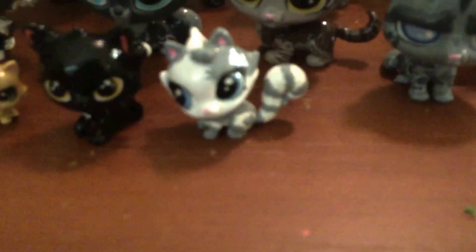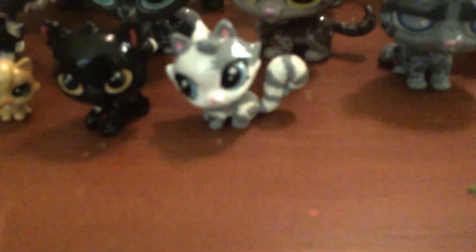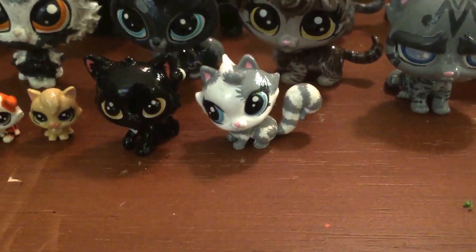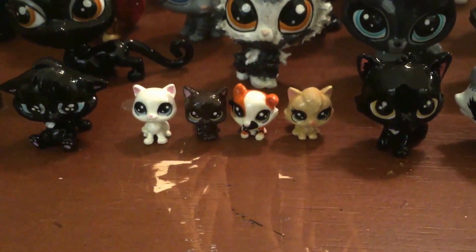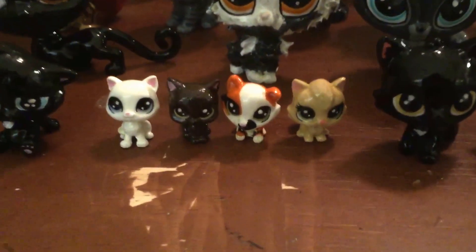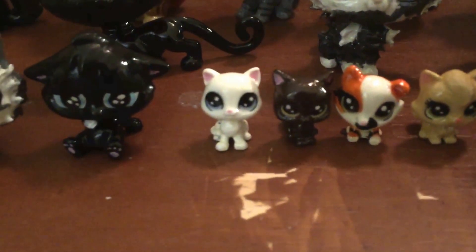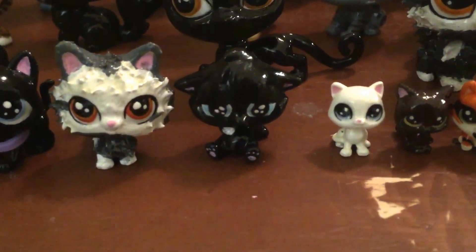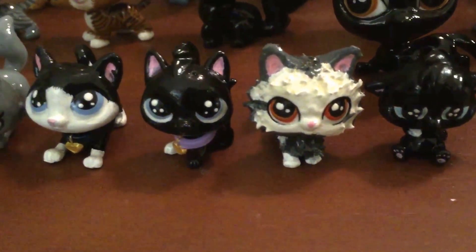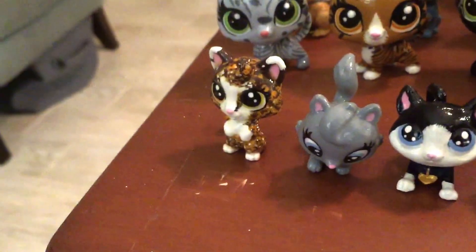Down here we have Mosskit — just a little bit bigger than the little ones — from Bluestar's Prophecy. Then we have Ravenpaw. These three are Mapleshade's kits: Petalkit, Patchkit, and Larchkit. Then right here we have little Snowkit, and then Scourge — at this point known as Tiny. Then we have Thistlepaw, Tiny again, Socks, Ruby, and Spottedpaw.